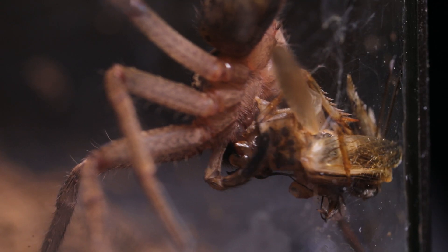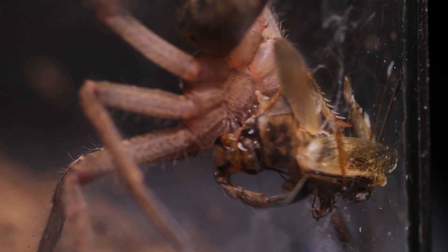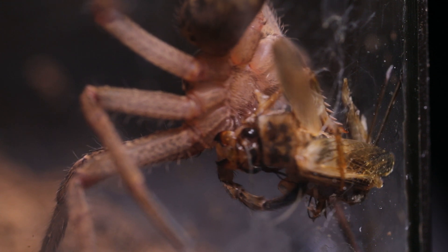That is such a mashup of wings and legs, and the only thing keeping it together is the digestive juices of the huntsman spitting onto the cricket.